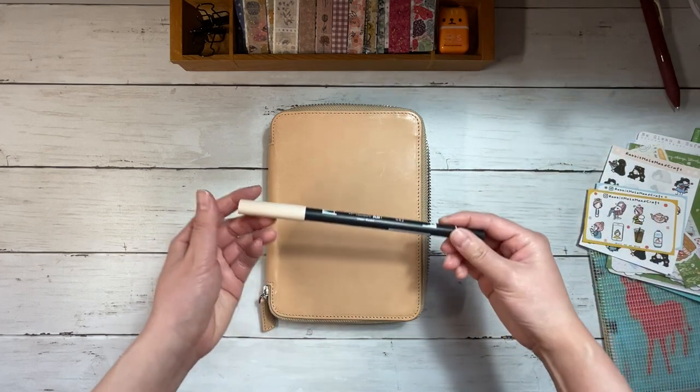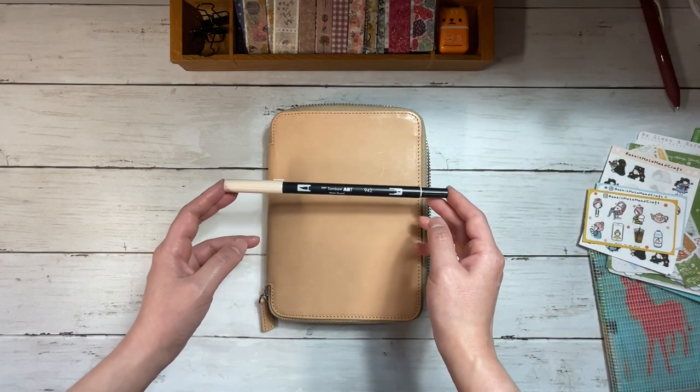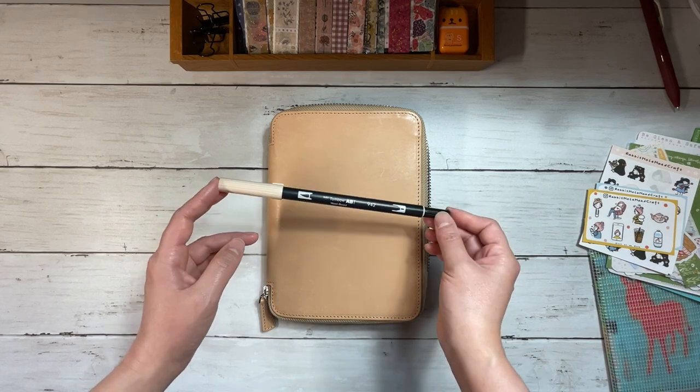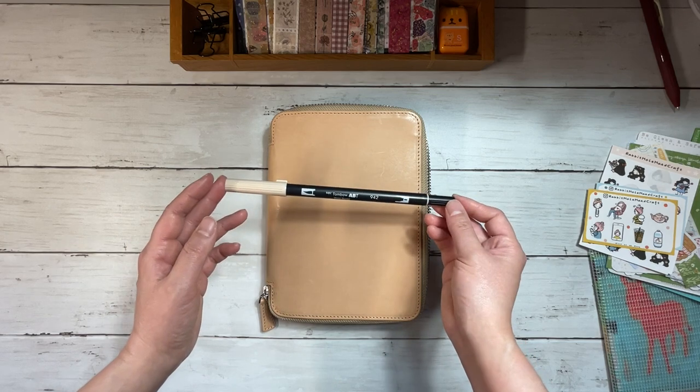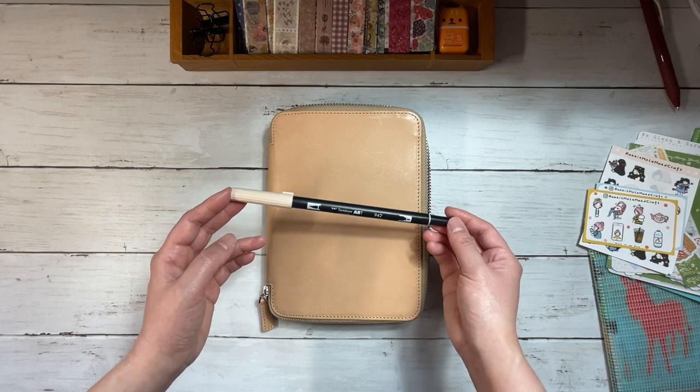I always like to start my setups with a Tombow or highlighter of the month. This is the Tombow 942. I've already used it this year and multiple times last year. It's one of my favorites. It's a warm beige that leans a little bit pink to my eye, and I thought that would be really lovely for May.